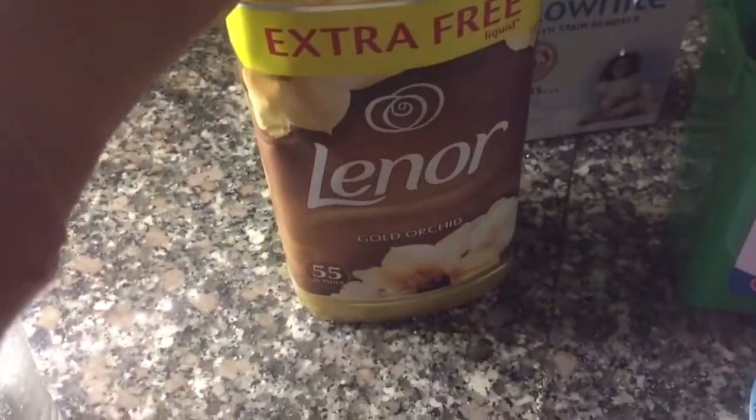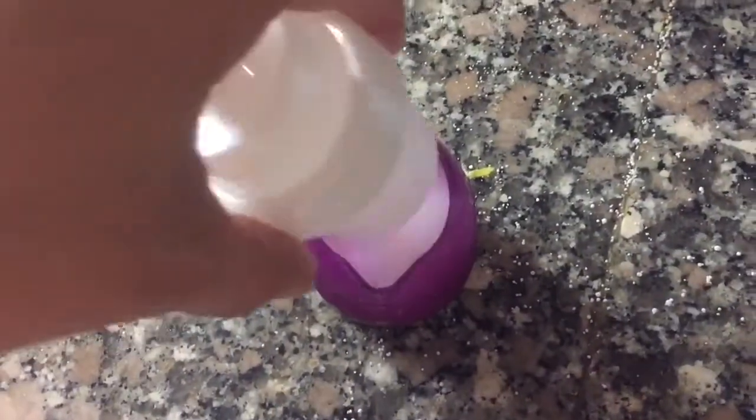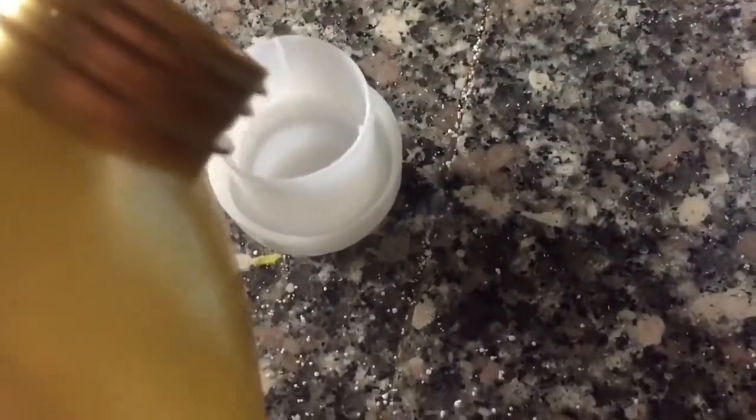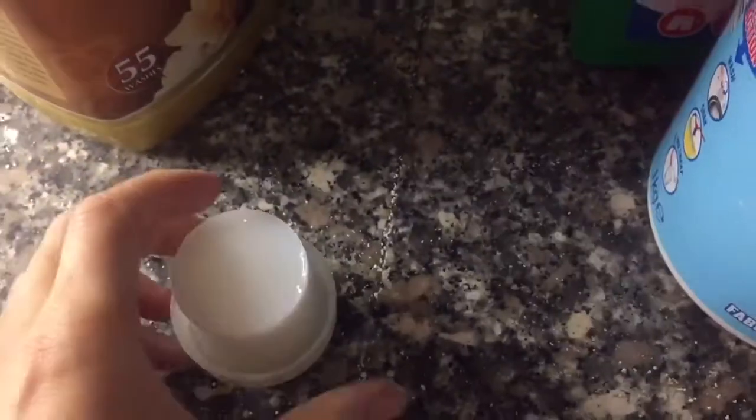Now I'm going to add my fabric softener — I've got my Lenore Gold Orchid which is beautiful. I'm literally going to fill up one of these to the top, then pop it in my capsule so that goes in the washing machine. And I'm going to fill up one more and place this one in the washing drawer.